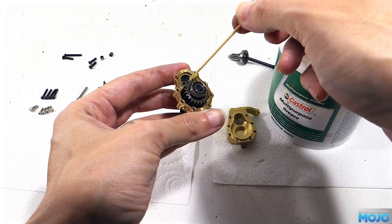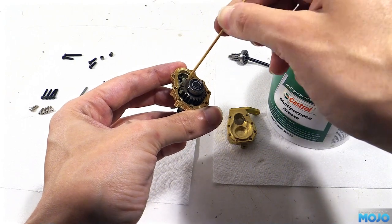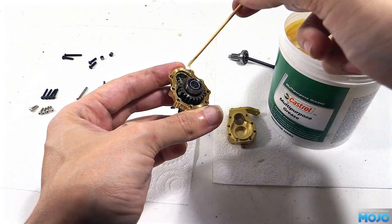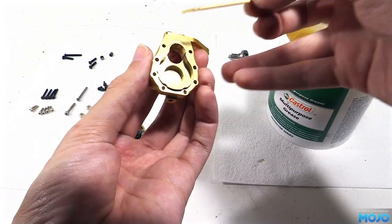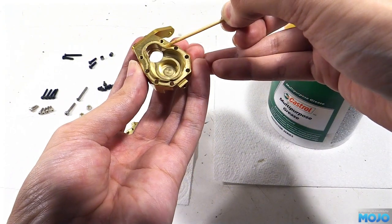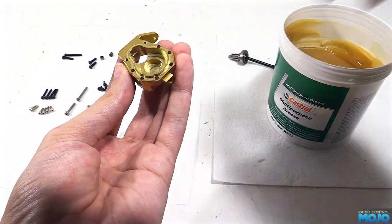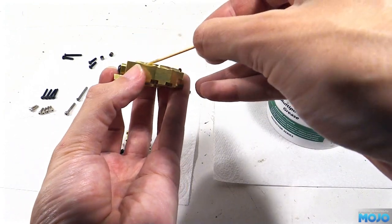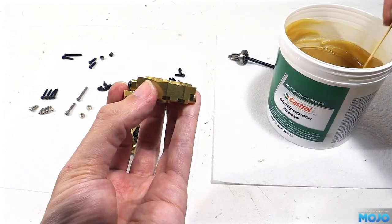When it gets spun up for the first time, it will get it evened out very quickly, throwing all the excess off onto the walls of the hub. And while we've got the grease out, we'll apply a little bit around the lip. This will help stop the two brass parts catching when they go together, help seal up any gaps and stop the water getting in, and when we come to taking it apart in the future, it will make life a lot easier.